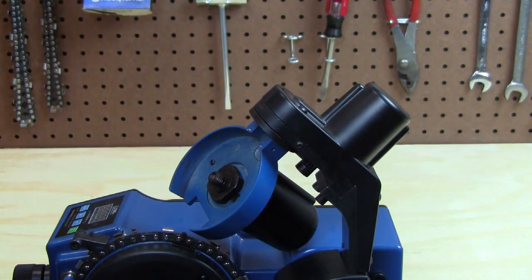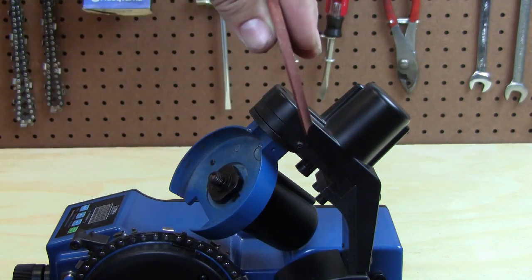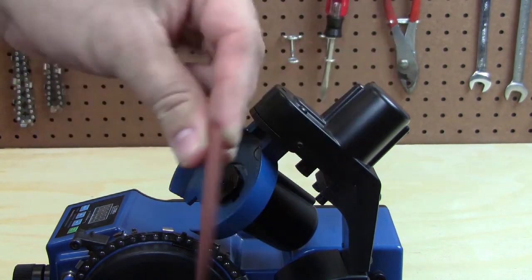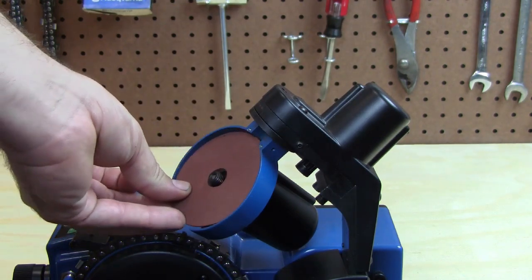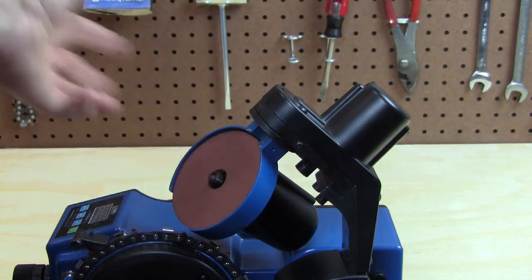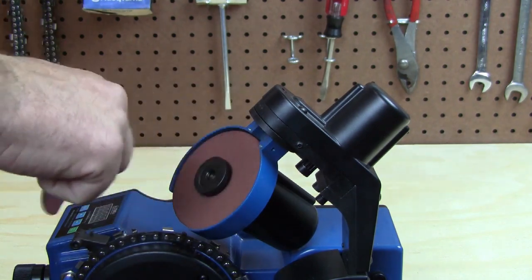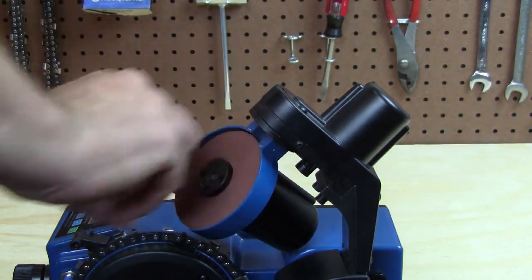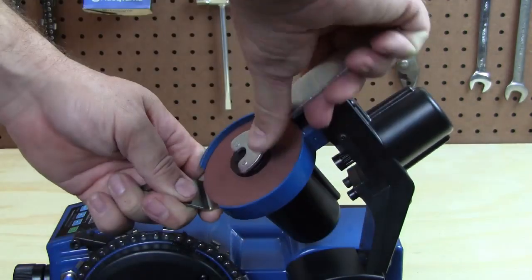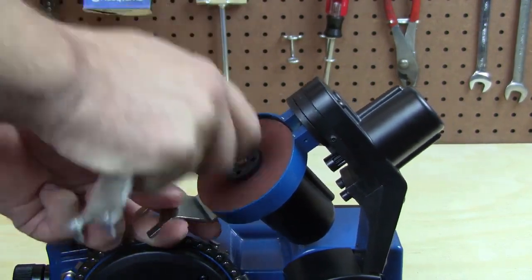If you're changing to the raker grinding blade, you'll notice it has a profile to it. You want that beveled edge installed towards the motor, so it should look like that. Then tighten the nut counterclockwise and using the wrenches again, engage the spindle and